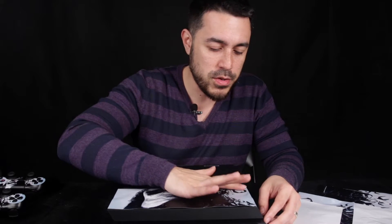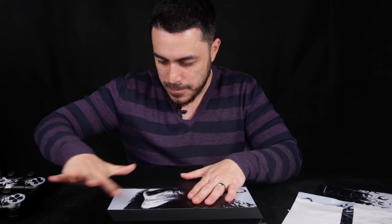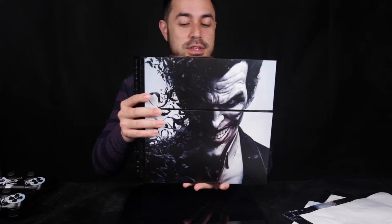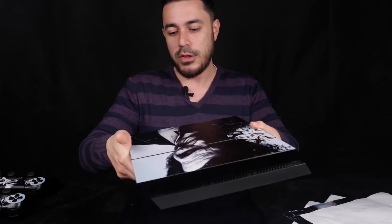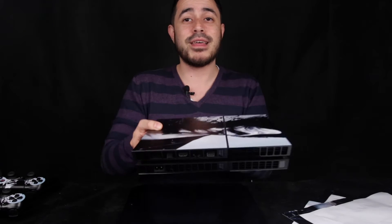After applying the vinyl sticker on your console, if you just fan your finger in an outward motion it gets all the bubbles out. I've got Joker on this side and Joker on this side — this is probably the best $11 I've ever spent. Now that I've applied the stickers on all four panels I can say it is not hard to do at all. The quality of this vinyl sticker is actually really good. Although they sent it bent, it doesn't really show when applied to the console. I was worried about a big crease but from afar you're not going to notice.